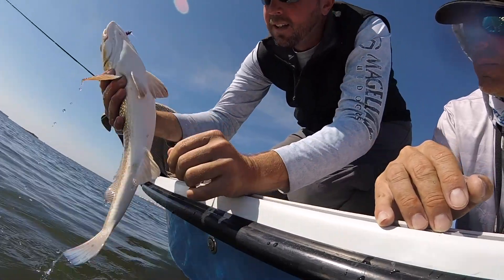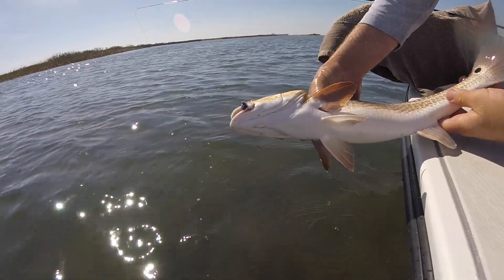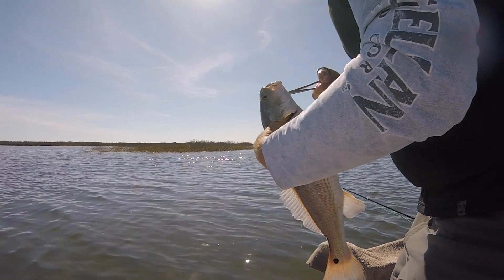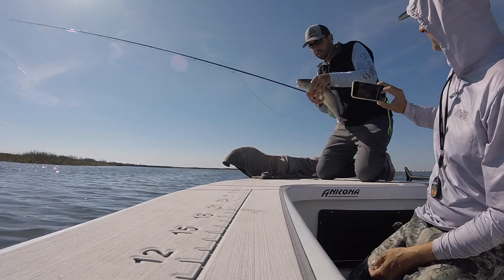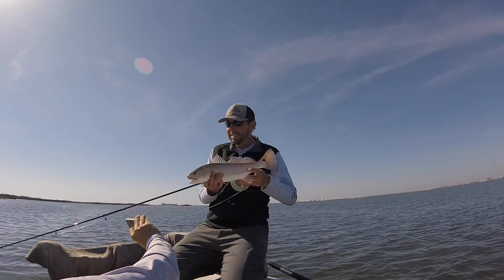No big ones yet, but they're getting bigger. That one's a little bigger. There's something magical about creating your own fly and then presenting it to a fish and actually getting that fish to eat. It's just an amazing process.